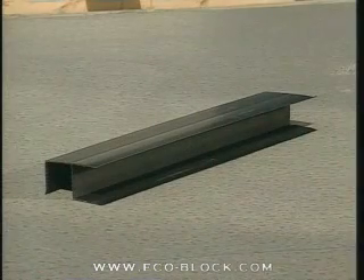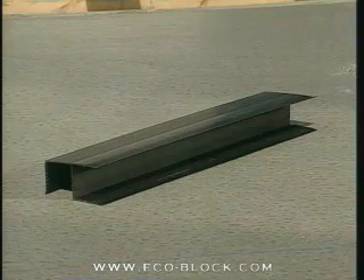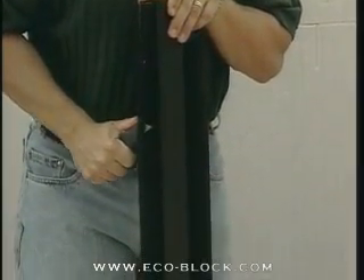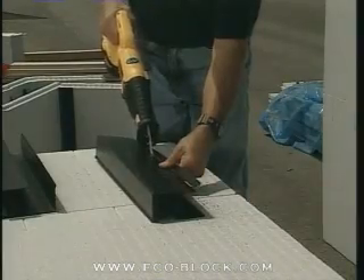On two-bar cut pieces, the webs will fall too close to the 90-degree corner bracket for a good fit. The solution is to cut one-half inch off the corner bracket on the two-bar side. This can be done with a utility knife or saw.